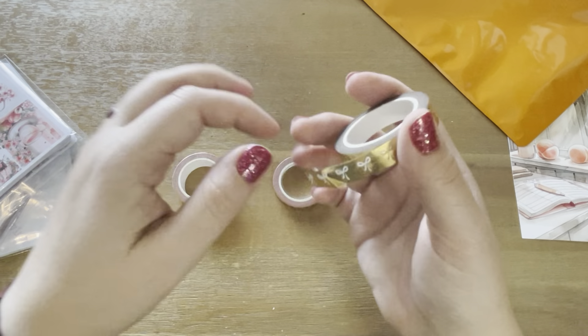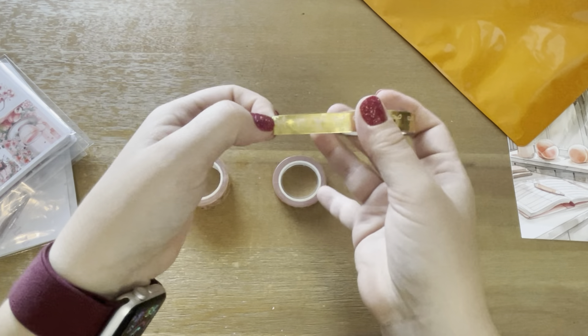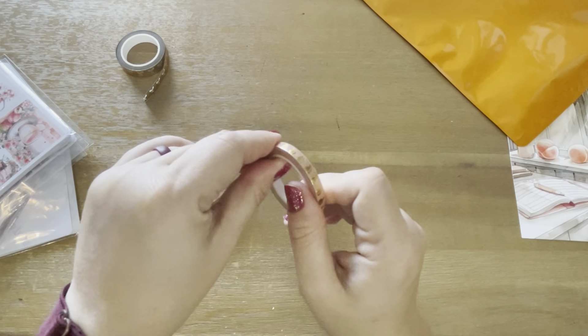So that's one of the washis — that's the 10 millimeter. It's the gold starry with white bows. And then we'll go to the five millimeter next.